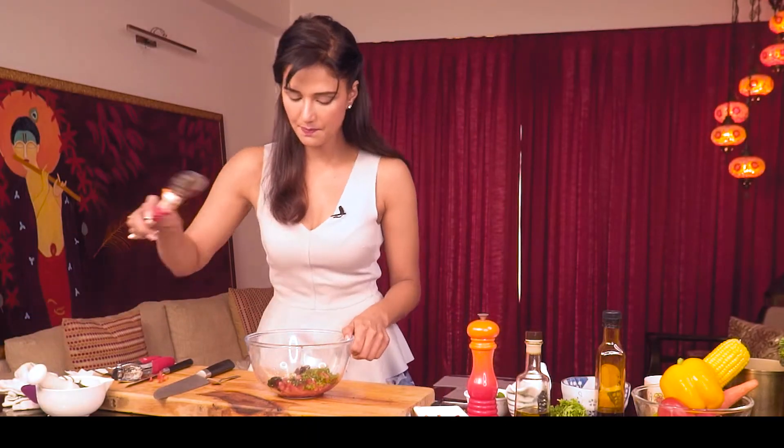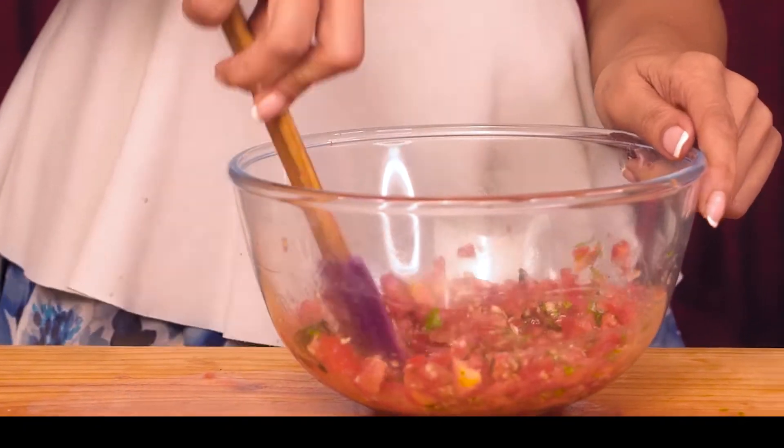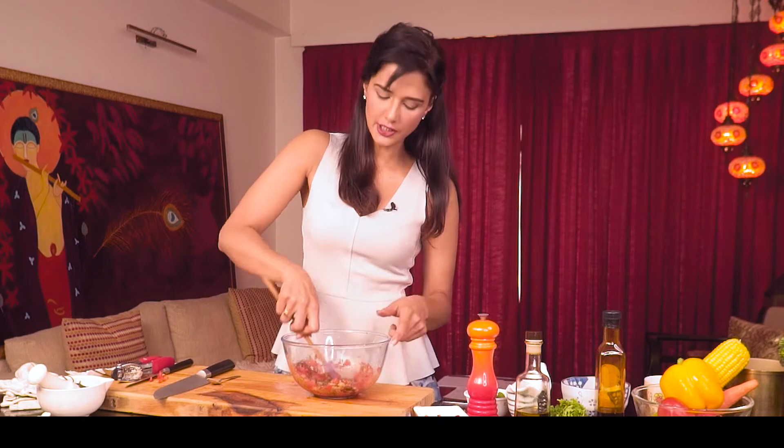We'll mix it well. The tomatoes will keep their texture in pieces like this, but the juice will come out — and that's what we want.